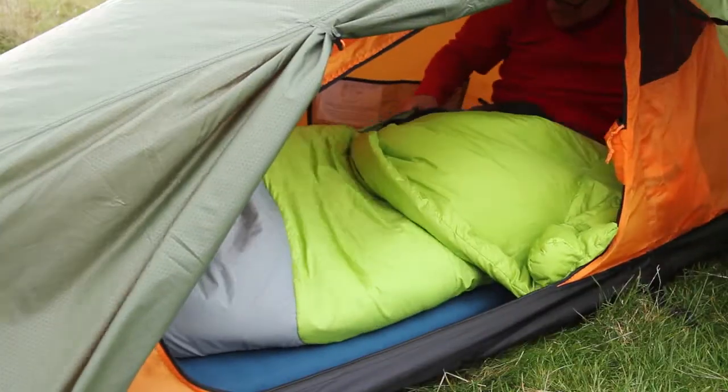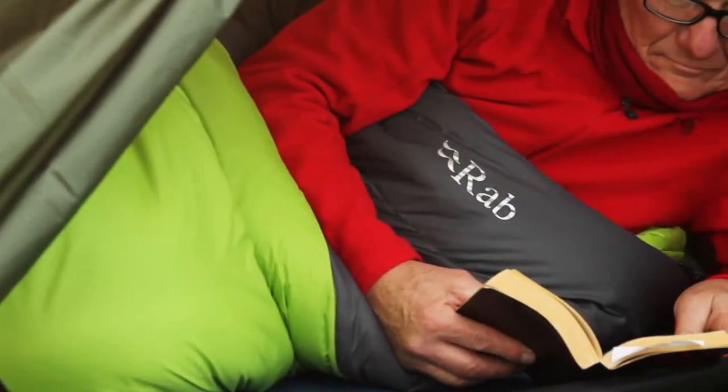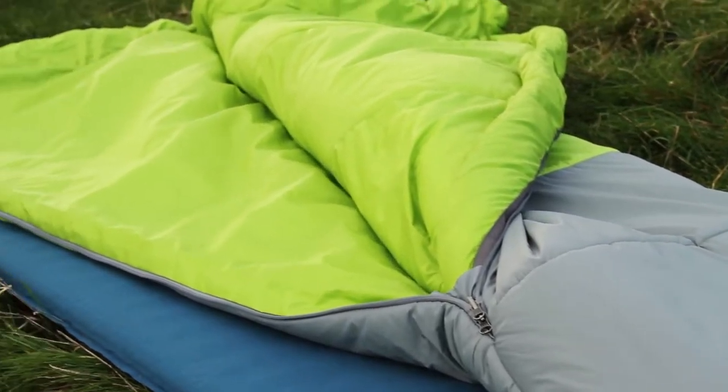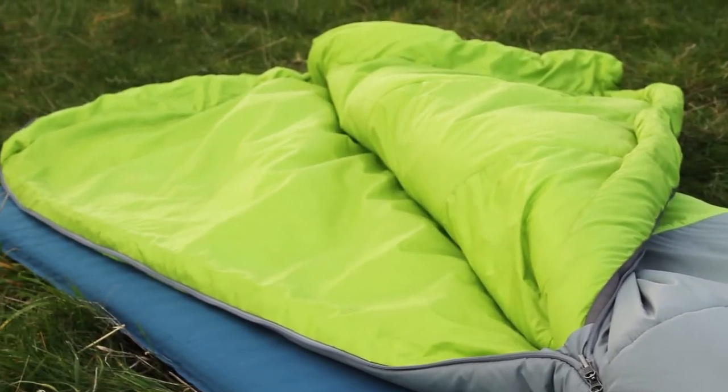The Pyrotec filling gives fantastic warmth to weight ratio for all technical outdoor use. The soft touch polyester lining is warm to the touch straight away and the shingled upper construction gives you maximum insulation just where you need it.